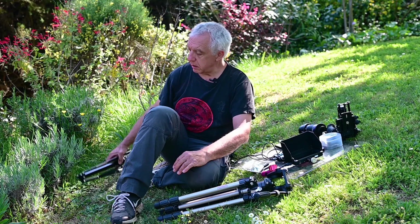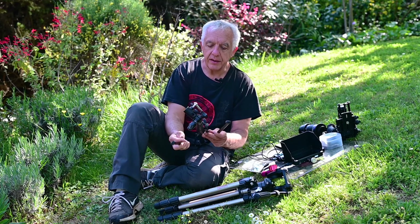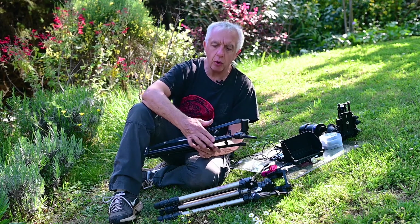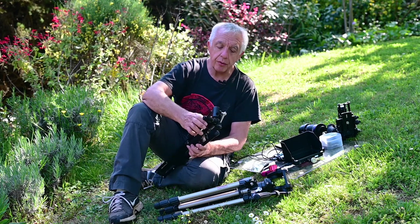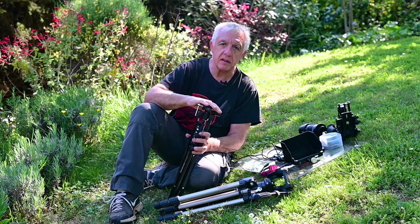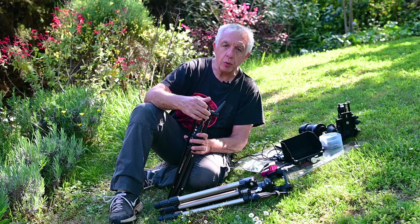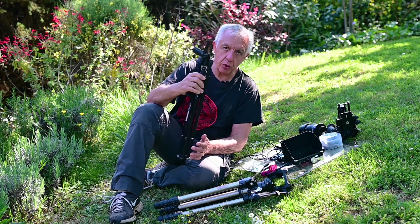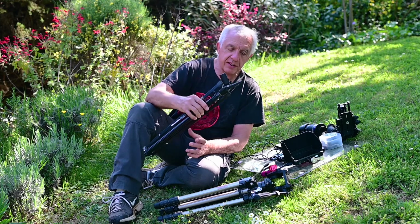For the lights, I've been using these stands — they're studio stands from Manfrotto, I think the Nano series. I've got flash umbrella stands for the studio to which I adapted my lights, so it's all Manfrotto equipment. I've got two of these, and they're very convenient for setting up the lights.